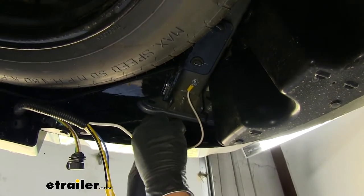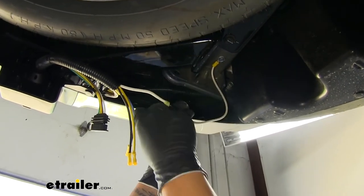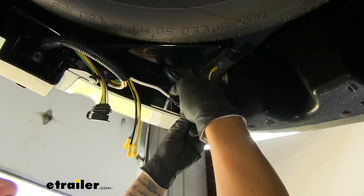I'm going to take a little bit of electrical tape and tape up that butt connector to help protect it and prevent any corrosion from getting inside.